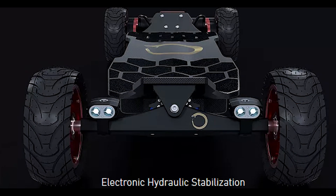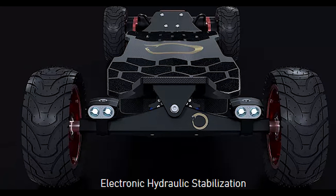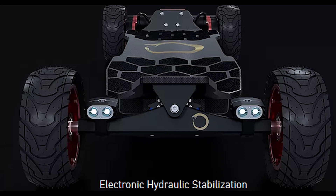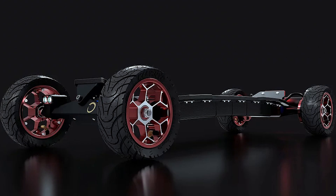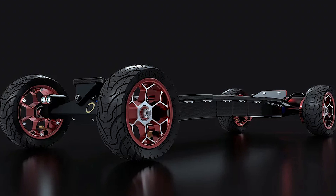Electronic hydraulic stabilization is one of the most interesting features for this board. It only kicks in above 25mph, giving you stabilization at high speeds but also maneuverability at lower speeds. The hydraulics also comes in 3 stiffness levels, so you can adjust based on terrain and rider skill level.